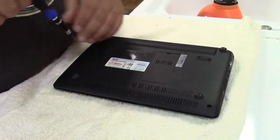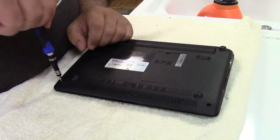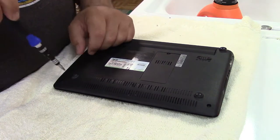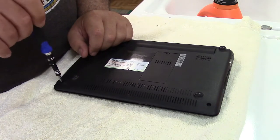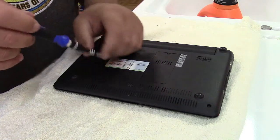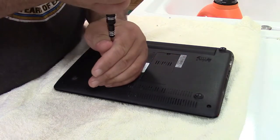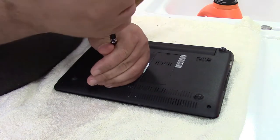Here's a laptop — these screws aren't terribly tight so I can take those out no problem. But sometimes, especially on laptops on the hard drives, the screws are so hard to turn that if you need to replace the drive you end up stripping them out.